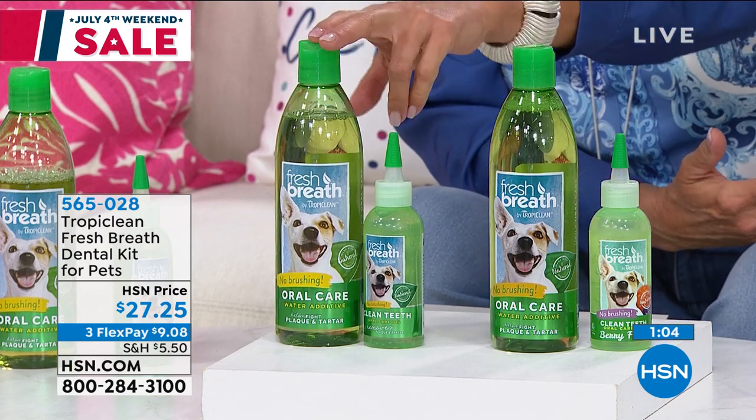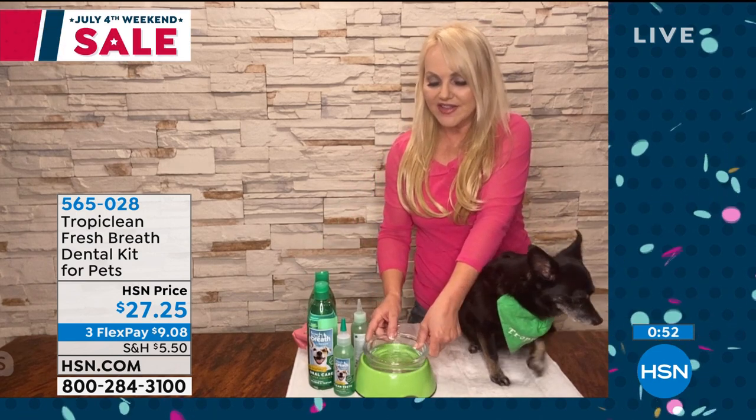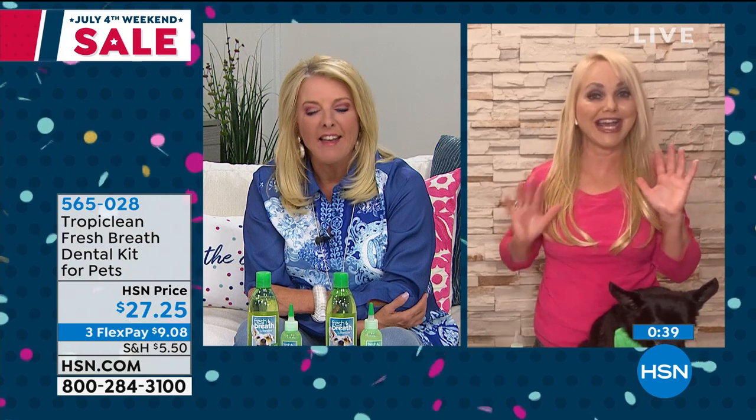How long will this set last, and do you do the water additive every day? Yes, you can add the water additive daily — just a little squirt in their water. I put it in my kitty's water too, and with my herd of dogs this lasts me months. I can literally do all their teeth during a commercial break and I have 10 dogs. When you first start, we recommend doing it once a night right before they go to bed, every evening for 30 days. That before and after was 30 days of use.